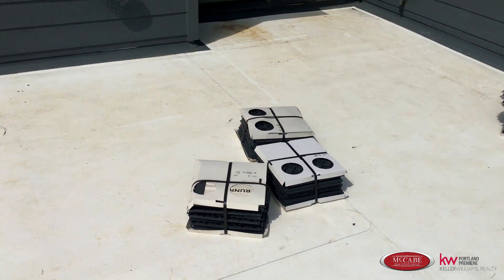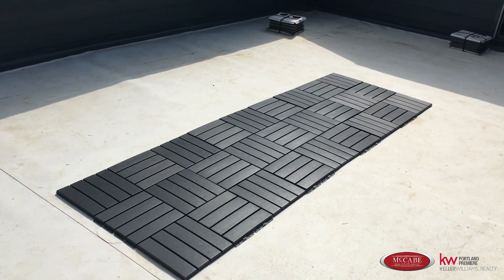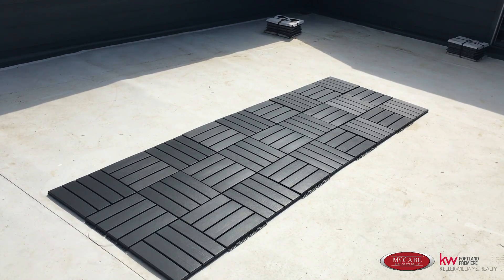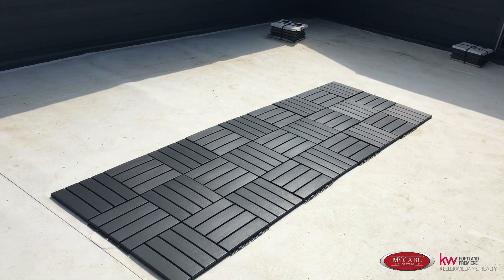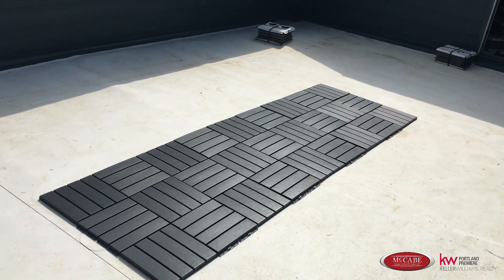I now have the center of the decking — it's a floating deck — down. Now we're going to move on to the lighter color to make it look like a nice, beautiful outdoor rug. I'll update you when we get a couple more rows of that on.